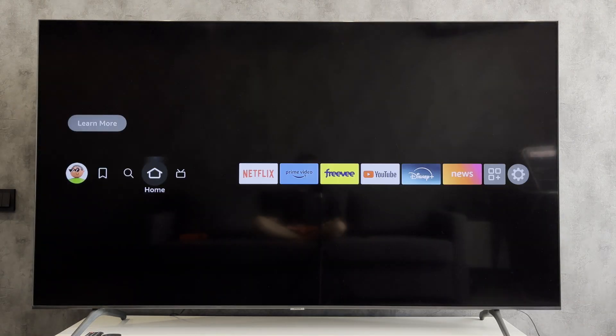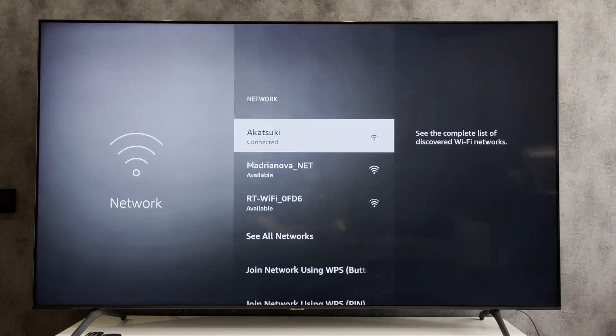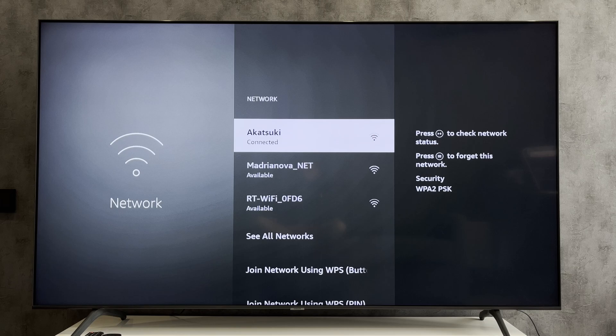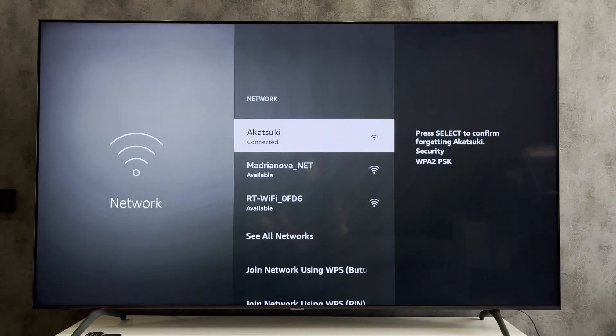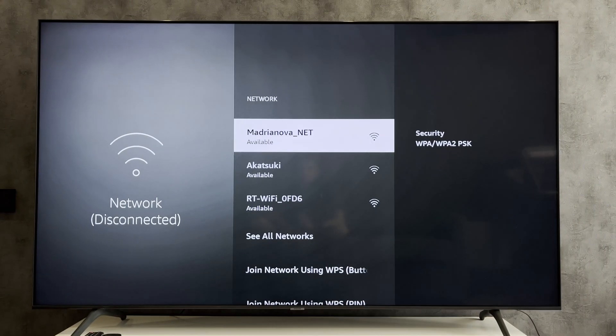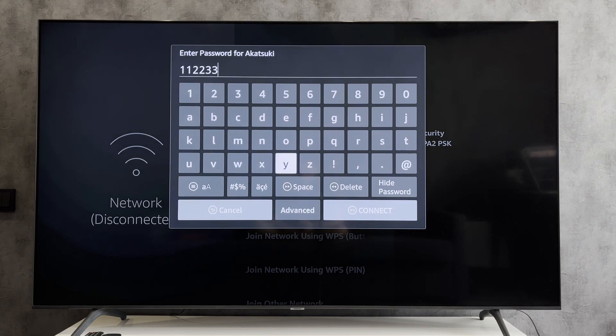If you want to change Wi-Fi password, then open Network, choose your network, press the options button, choose your network, and enter a new Wi-Fi password.